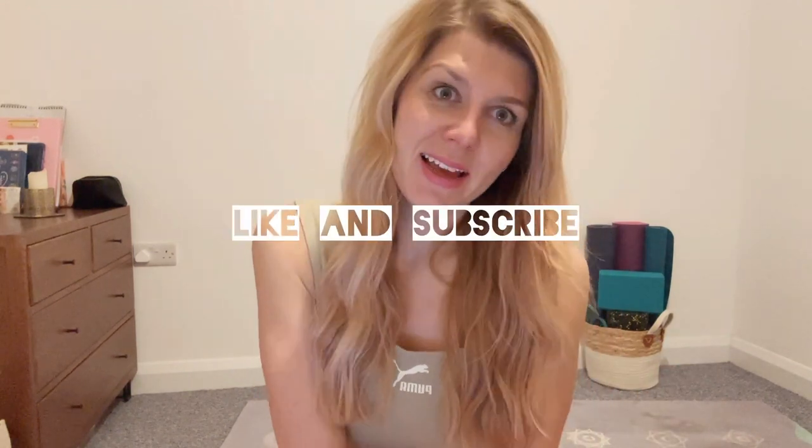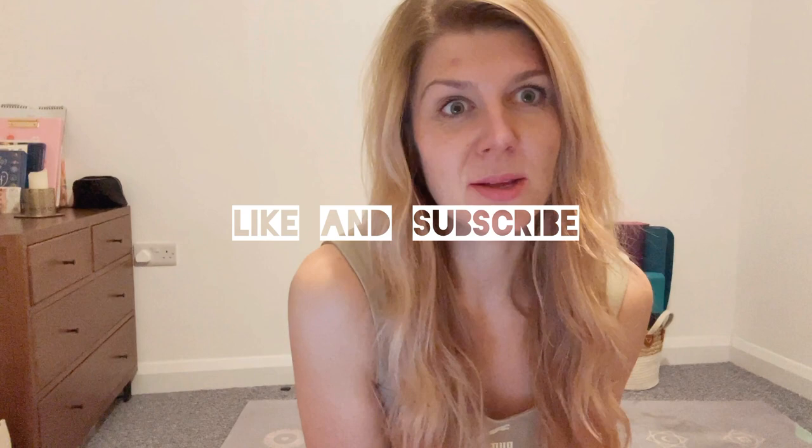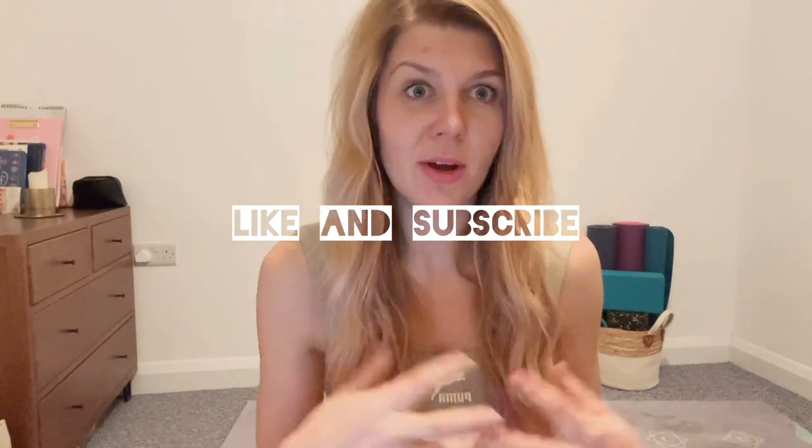Hello beautiful soul, welcome to another yoga flow with me. I'm Lucy and I am delighted to have you here again on my channel. This is day four of my 31-day challenge that is running throughout the whole of January, so get on board — it doesn't matter if you are only just starting. We're going to try and do yoga every day this month. If you are enjoying my content, please do like my videos and subscribe to my channel.